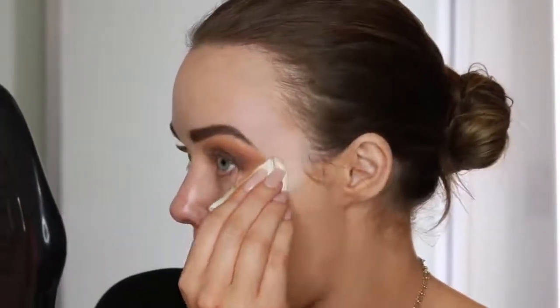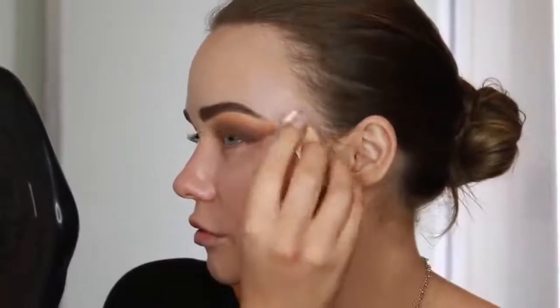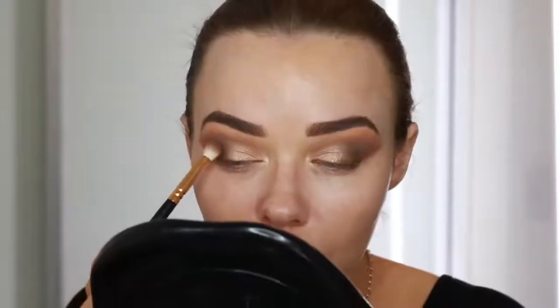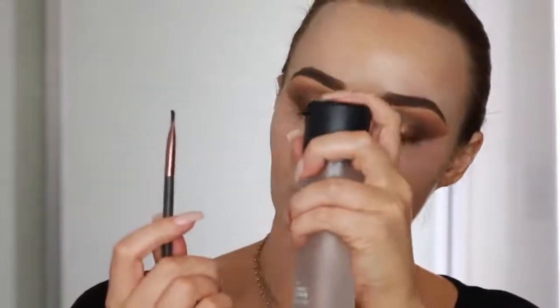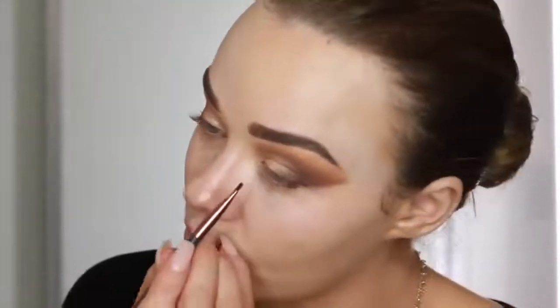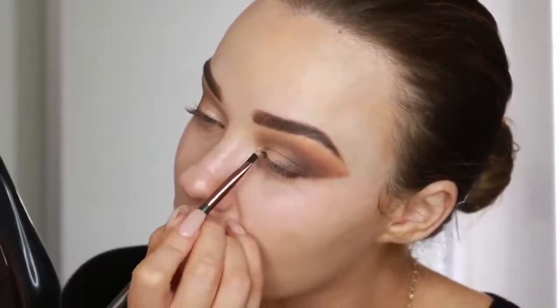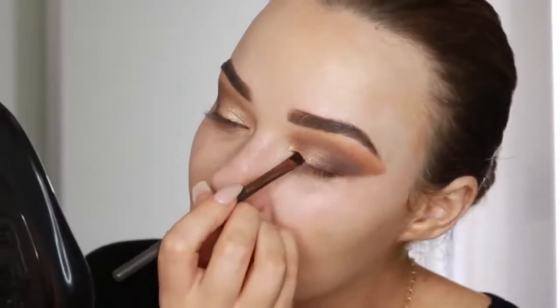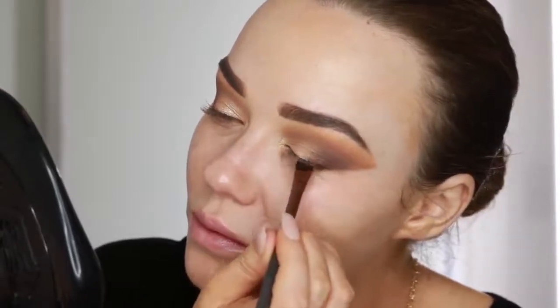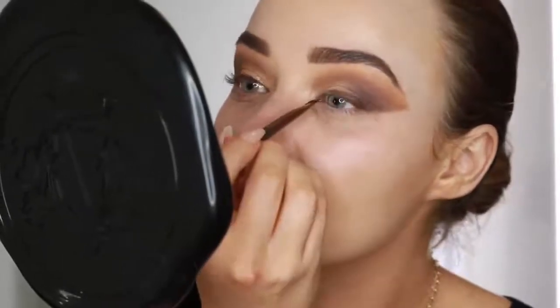Now I'm just going to clean up the fallout and edges with some micellar water - I always do this when I'm doing a smokey eye. It just helps me get more precision and I don't have to worry about messing up my base. I'm going back in with the first brown shade to make sure the edges are all blended. Now I'm using a Nude by Nature angle brush wet with Fix Plus, taking this dark brown from the Anastasia palette to line my lash line instead of a pencil or liquid liner. I find my lid space is so small that liquid liner just takes over the eyeshadow look. Using this technique is a really nice soft way to define the lash line.